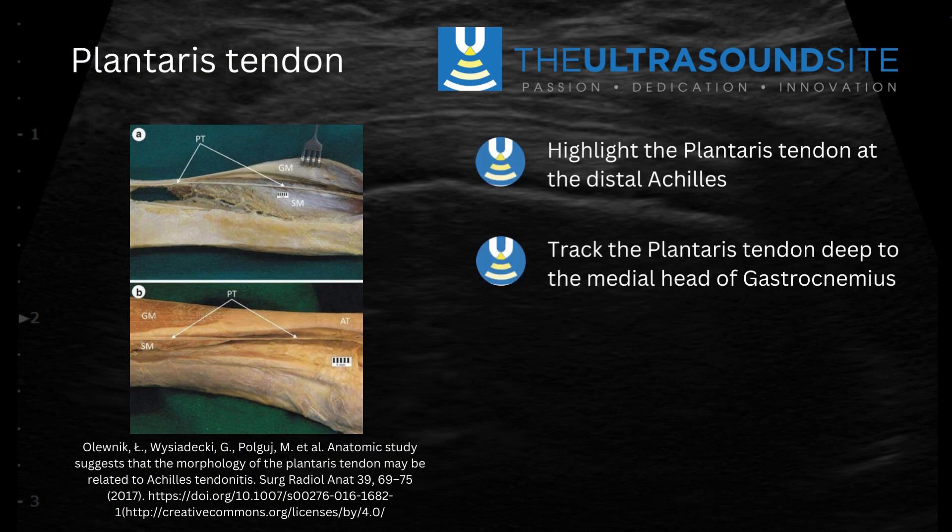Within this tutorial video we're going to have a look at the plantaris tendon and where this sits in the posterior aspect of the calf. We're going to focus upon tracking it from distal to proximal and how it sits on the medial aspect of the achilles tendon and then travels deep to the medial head of gastroc.